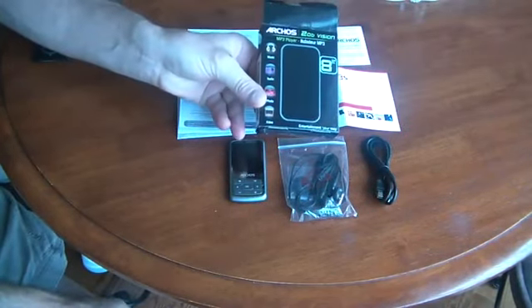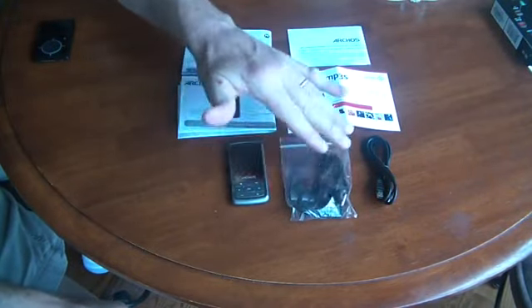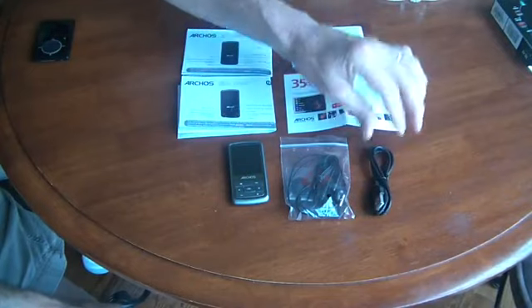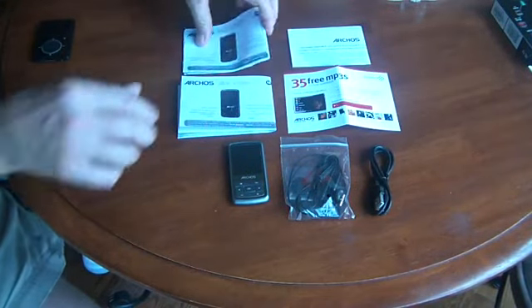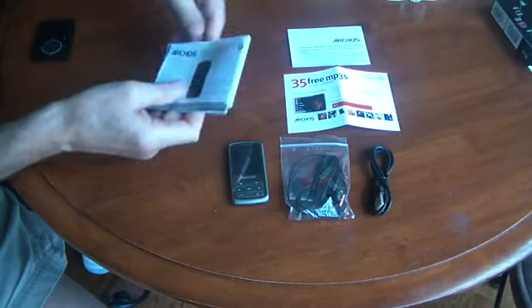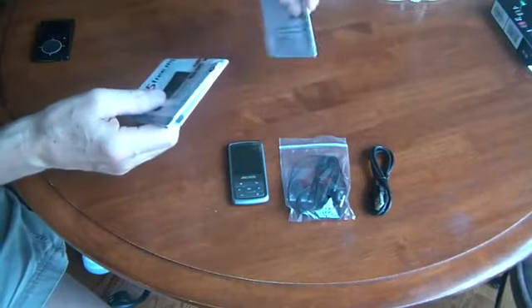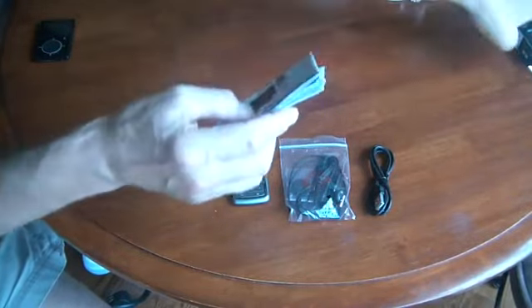Here's the box, and when you take everything out of the box, this is what you end up with. You end up with the MP3 player, some earbuds, and a USB cable. You've also got the user manual in several different languages, a certificate for some free MP3s and an audiobook, and then your warranty information.